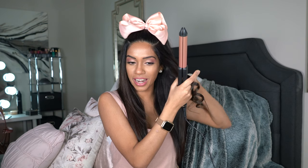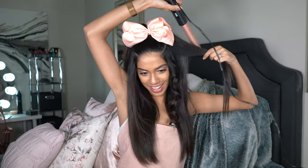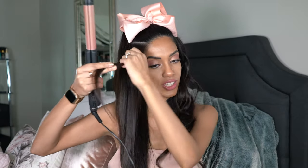I just love how southern and Texan it is. A lot of you guys don't know this about me, but I actually grew up in the southern states. So when I saw this hairstyle, I was like, this is just bringing me back to my roots. Alright, so this side is all done nice and quick.